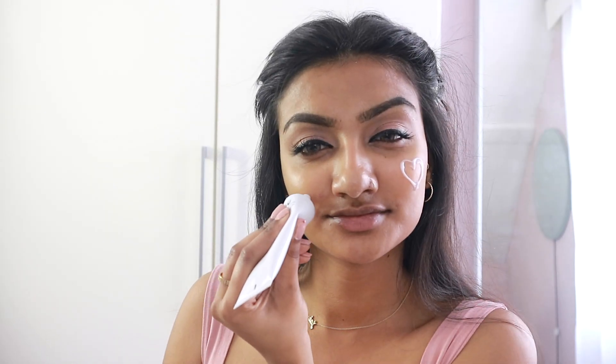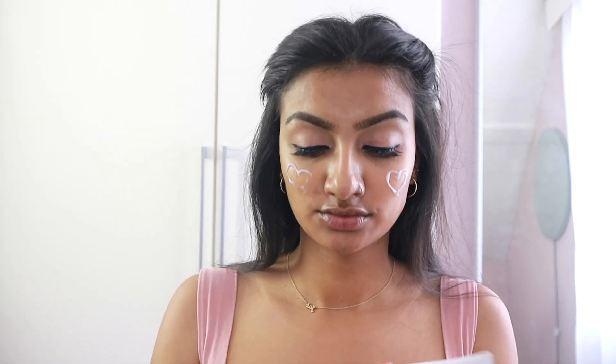And now I'm going in with my Laura Mercier Primer — this is the Hydrating Primer. I did use this in my first video as well. I'm just blending that bad boy into my face.